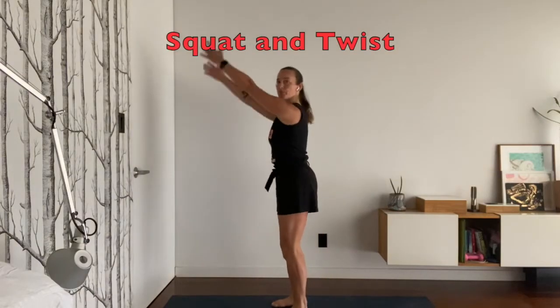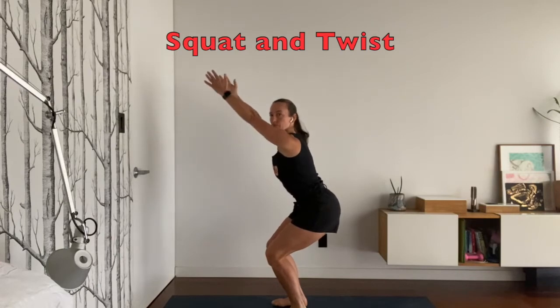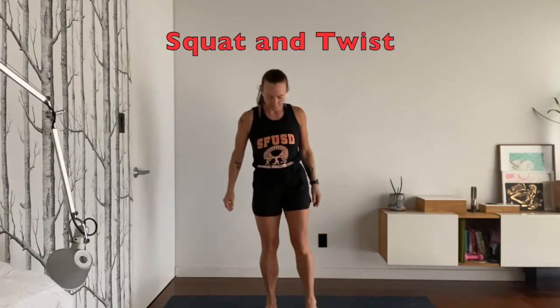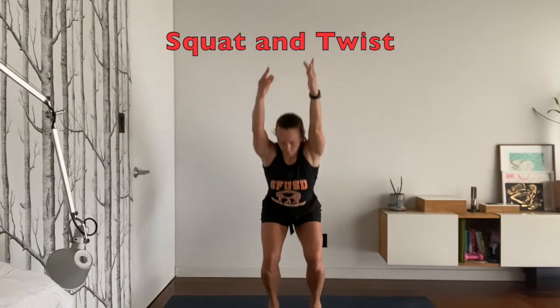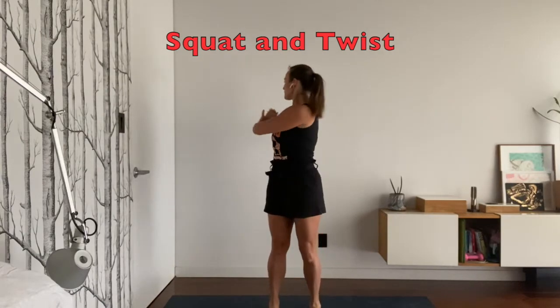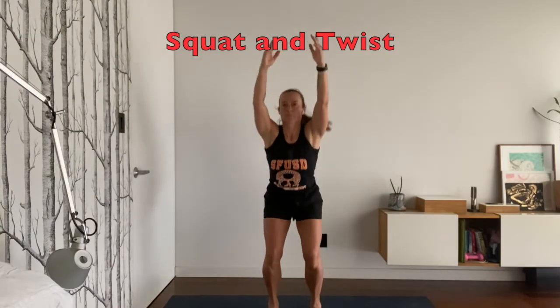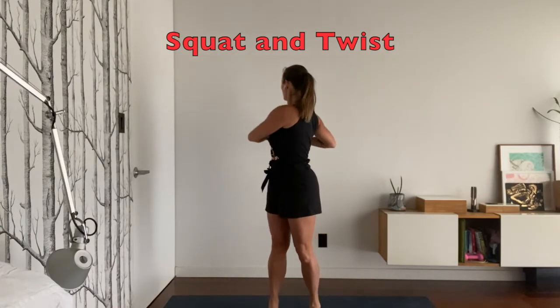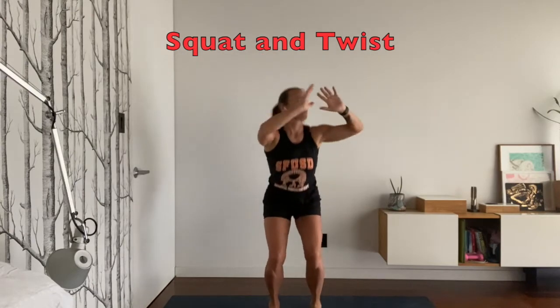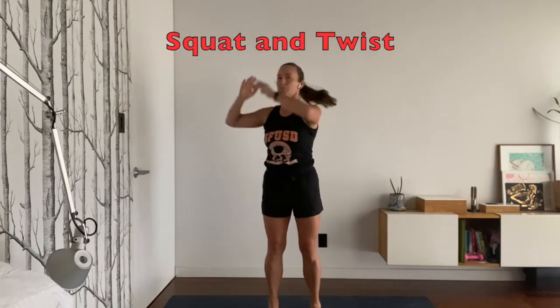Now we'll do the squat and twist. When you squat, you're going to sit down as if you're in an invisible chair. Keep your belly engaged, and then we're going to squat and twist to one side. With this move, you're warming up your glutes and your bottom, and you're also really warming up all of your torso, your side obliques, and keeping those abdominals nice and warm.